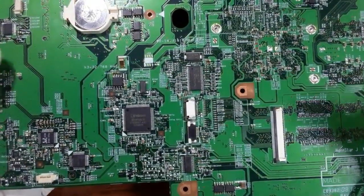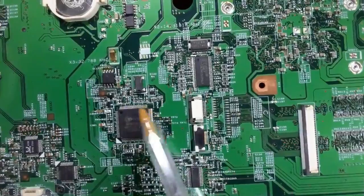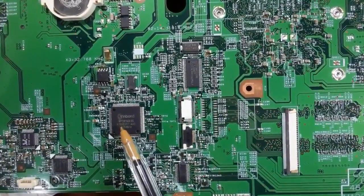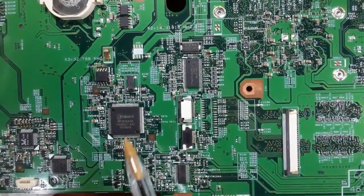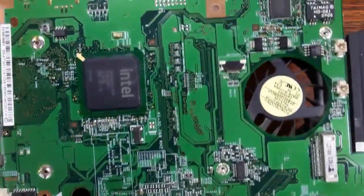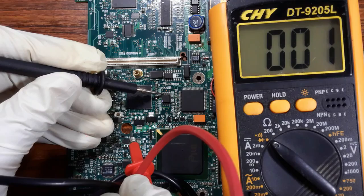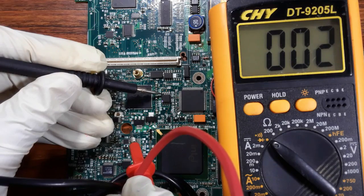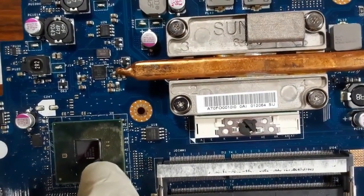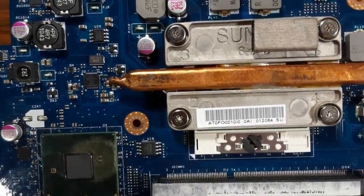To locate the BIOS, you should first locate the Super Input/Output IC. The BIOS can be near this IC or near the ICH. Here we have the ICH or south bridge, and here we have the BIOS.